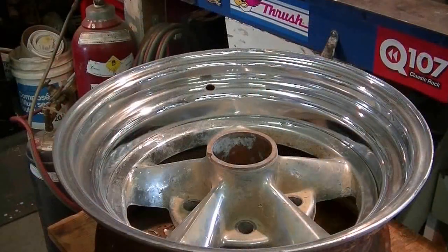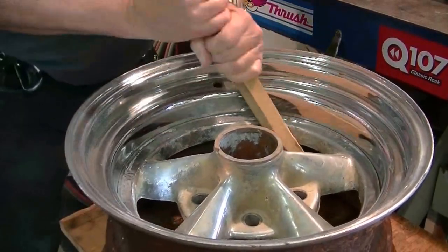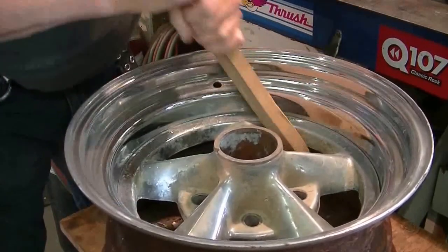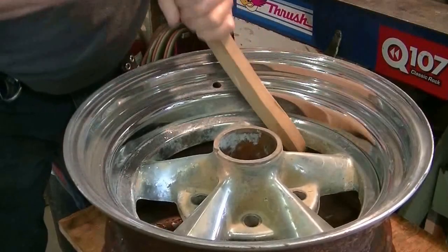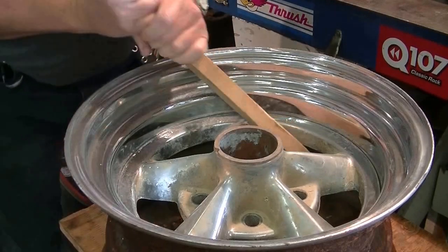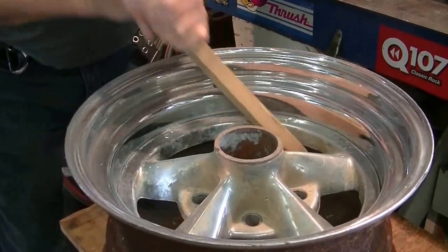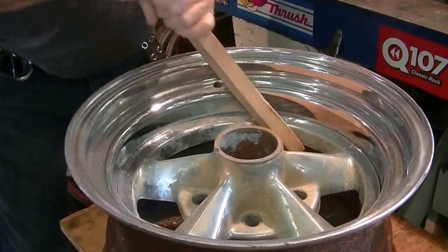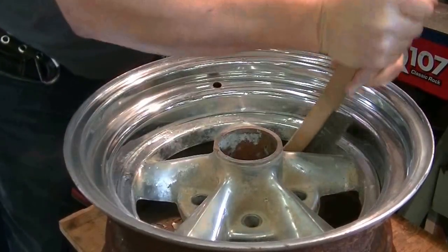Next, I'm going to attack this shaggy chrome that's peeling off here with a variety of wire brushes to get all the major flakes off and get as much loose chrome off as I can. You wouldn't dream of doing this to a nice shiny brand new set of wheels, but when they get to this point, you've got to be tough with them to clean them up and try to make something out of them.